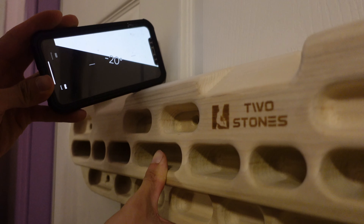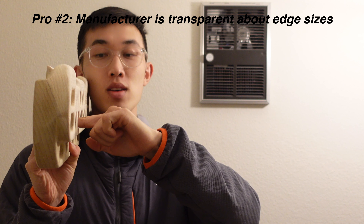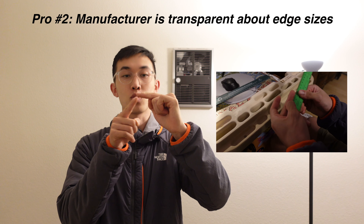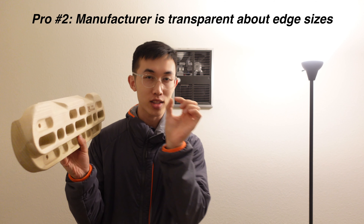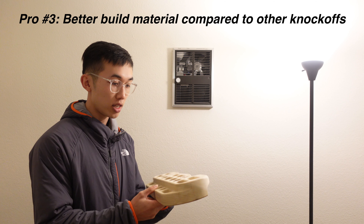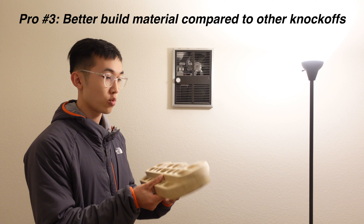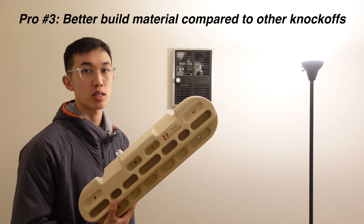Every single edge I checked was within the dimensions listed online — even the slopers, I checked the angles, and that was all good. The way I check it is I stick my finger in and then put my thumb right at the edge, pull it out, and then measure that segment with a ruler. It's hard to just stick a ruler straight into a hangboard because of the little mark on your ruler that doesn't get the measurement quite right. The third pro is that even though the machining is kind of weird with the curved edges, the wood is solid and the build material is really good.